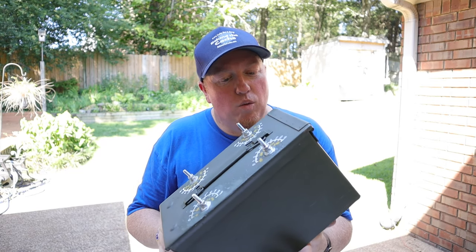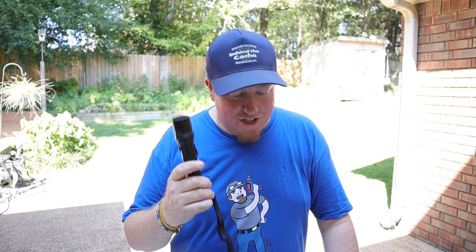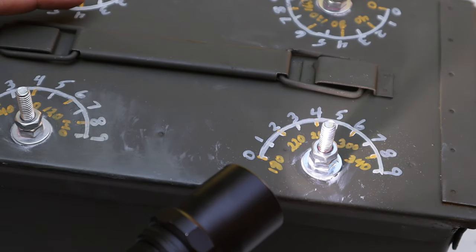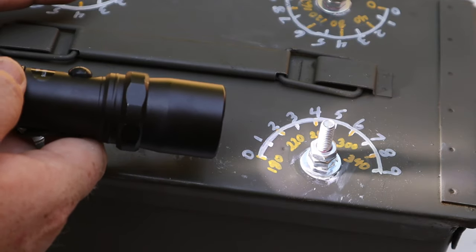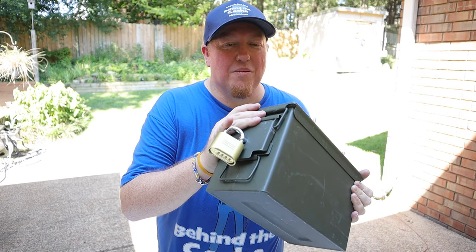Now you're asking, how in the world do you figure out the combination? It's pretty easy actually, but you're going to need a flashlight. What you're going to do is take the flashlight, and on the description page or on the ammo can — however you want to do this, because there are several different variations — you're going to hold that flashlight at the angle of the degrees, and wherever the shadow falls, that will give you the number for the combination. And that's it — that's how you figure out how to get into the lock on this ammo can.